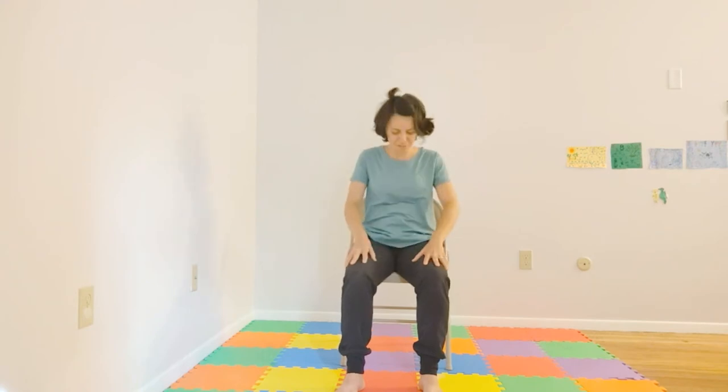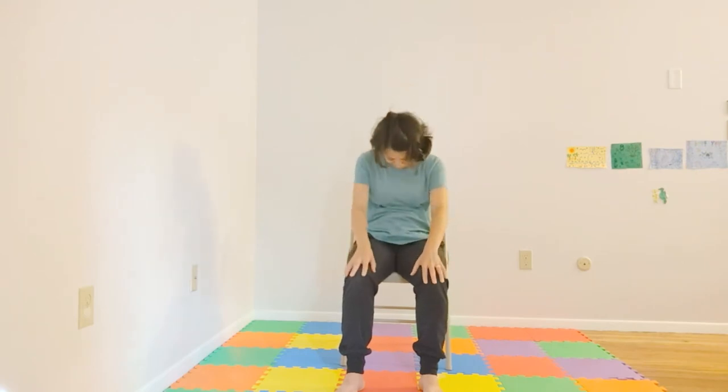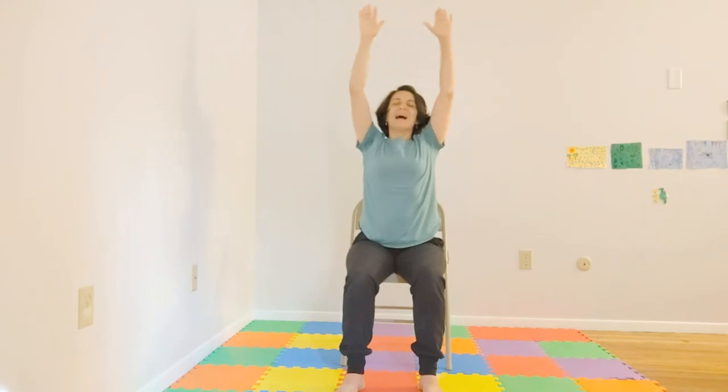Let's do two more. Coming to neutral position. Inhaling, arms come up and down. Hands coming to your lap. Now let's bring our hands forward, and then we're going to inhale and exhale closing, inhale opening.